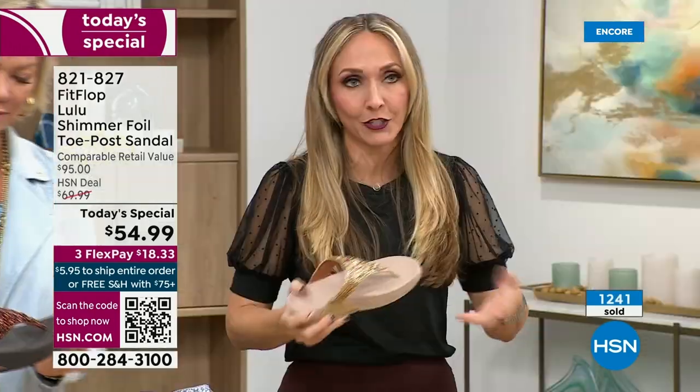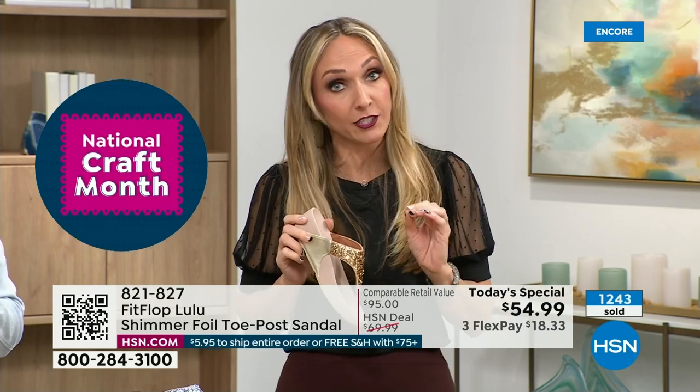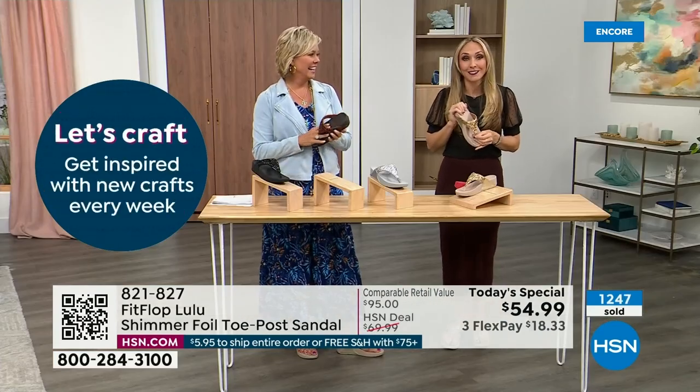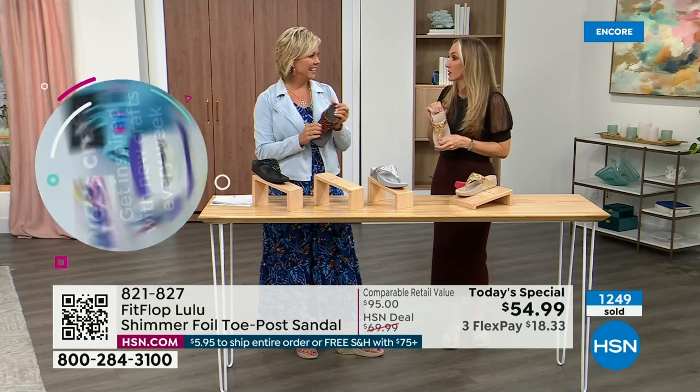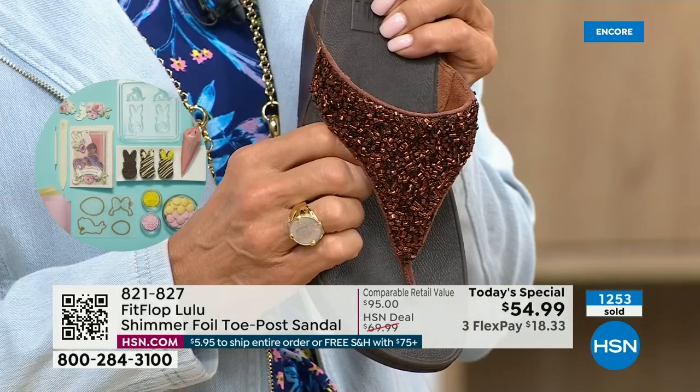There's a place for high heels — I wear high heels, but my husband doesn't like when I do because I complain the whole time. He'll literally ask me, 'Are you wearing your sit shoes or are you wearing your FitFlops?' They're called sit shoes. When my husband knows a brand, we're doing something right.